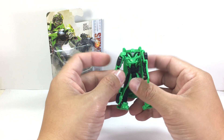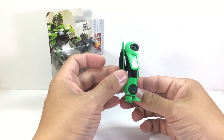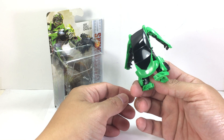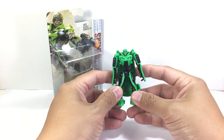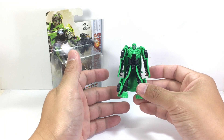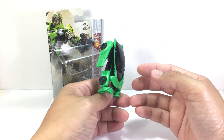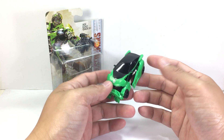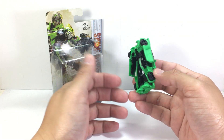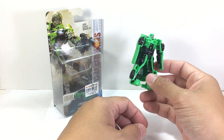Looking at the figure itself, it feels like it's a brand new mold. I did not get the Crosshairs legion class figure for Age of Extinction — somebody tell me if this is just a repack or a repaint — but it kind of feels like it's new. The alt mode feels like it's been recycled, so who knows, but this is my first legion class Crosshairs.